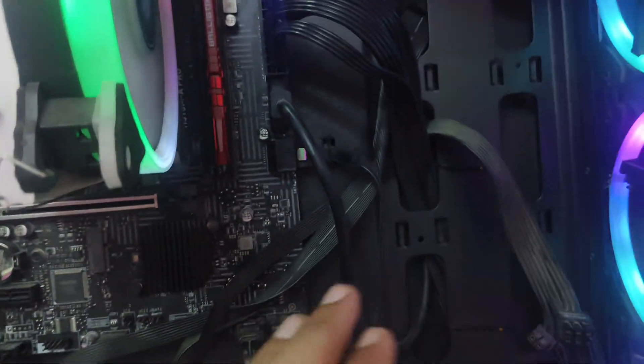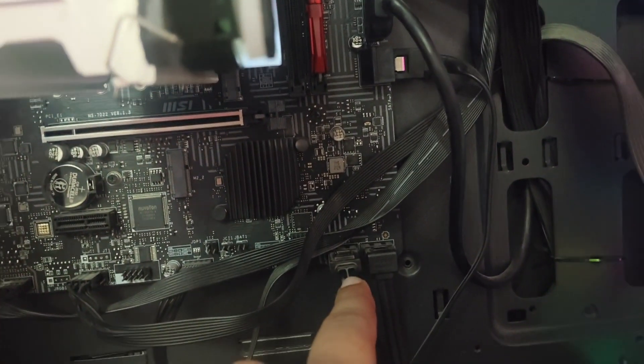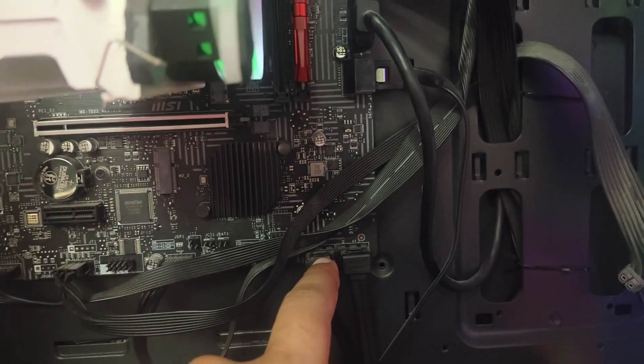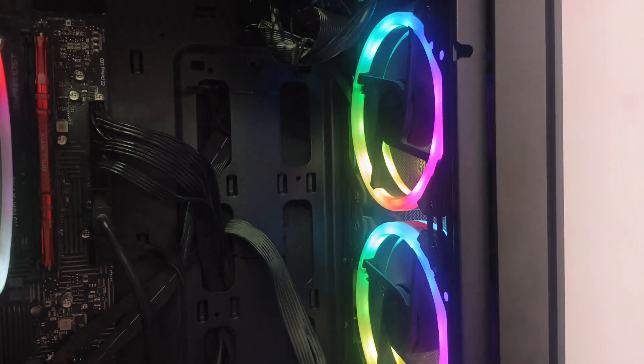After removing the hard disk cables, my PC was fixed and it stopped showing the VGA light issue. The reason was that one of my hard disks was totally damaged. When I remove that particular wire, my PC works fine. I'm going to shut down the PC now to show you this live.